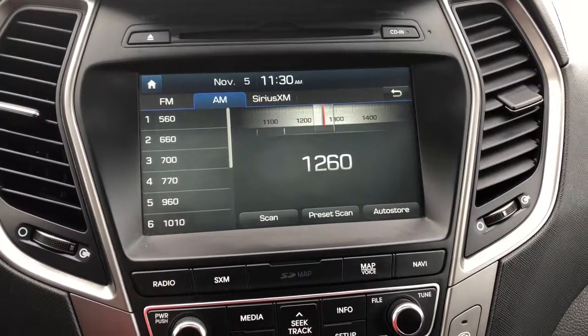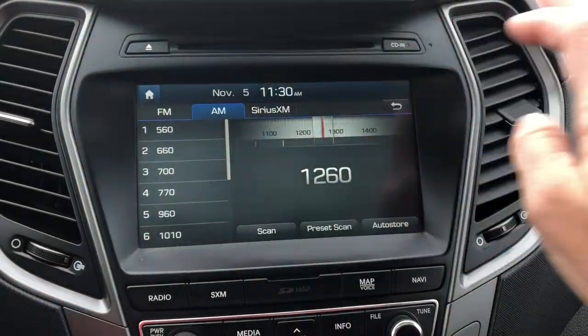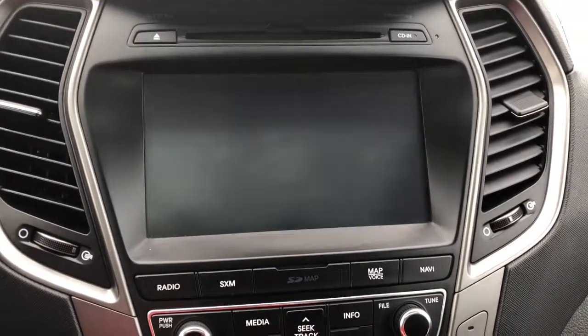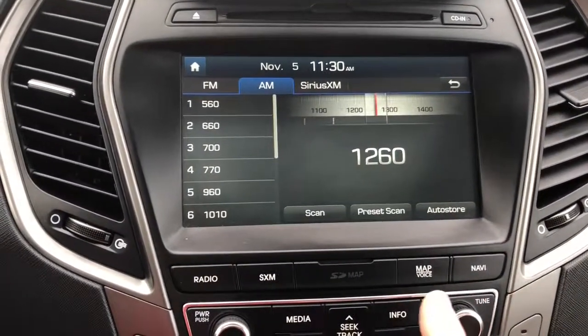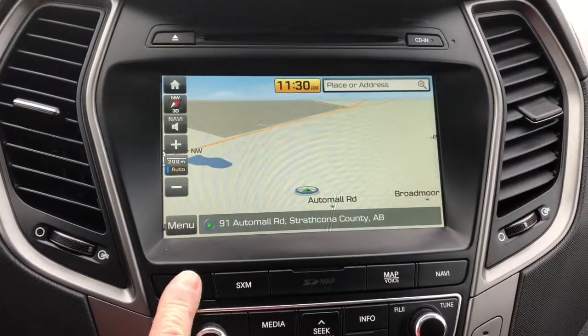Here we have your entertainment system. It does come with your standard radio and it is Sirius XM compatible. Up at the top you'll notice that this particular SUV does have a CD player. If I put it into reverse it does have a backup camera, and if I press the map button you'll notice that it does come with navigation.